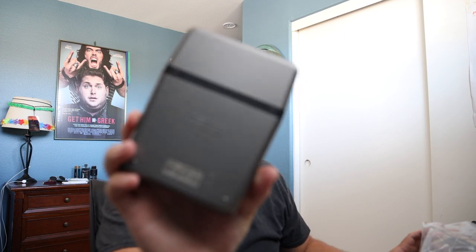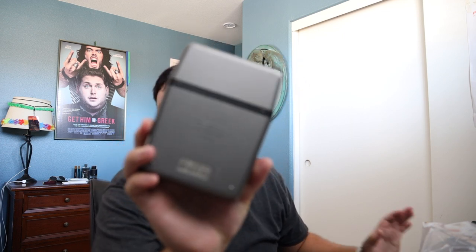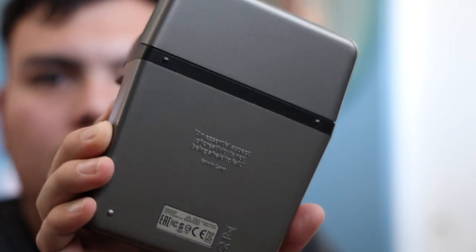Let's go ahead and take this off. Whoa — "The essential aspect of creativity is not being afraid to fail" — Edwin Land. What a random quote to have on the bottom of that. It's like, relax, it's just a Polaroid.